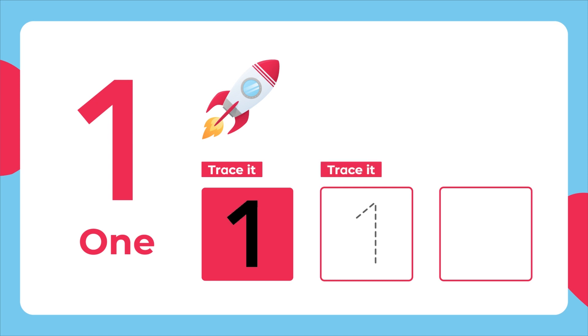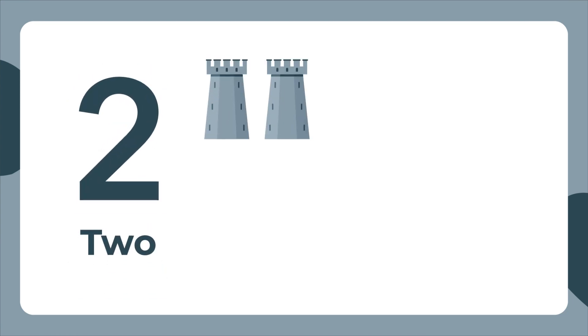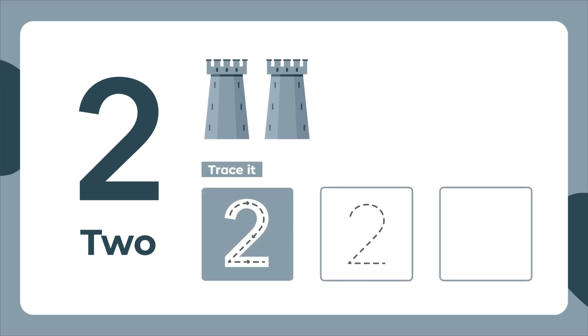Trace it again. Now let's write it. This is the number 2. Two towers. Let's trace it. A curve at the top. Slope down to the left. Then a flat line across.